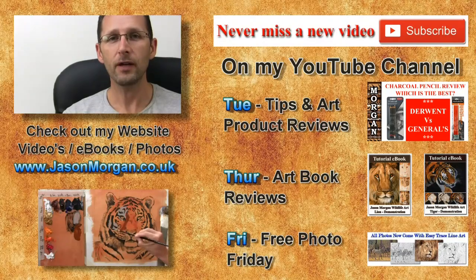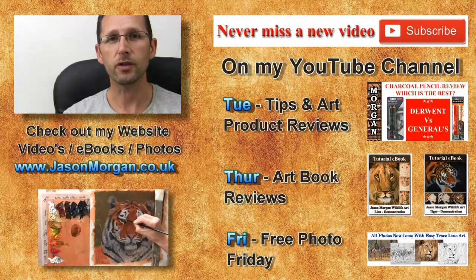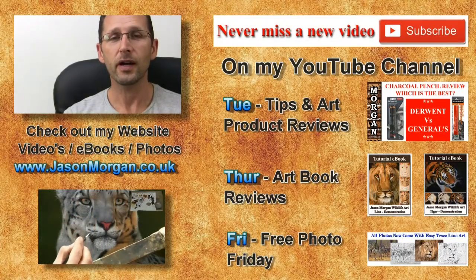If you've enjoyed this video, you may like to go over to my website jasonmorgan.co.uk. There I've got lots of full-length feature videos on techniques and tips, ebooks, 800 reference photos, the new easy trace line art, and much more. Also on YouTube: every Friday I've got free Photo Friday, every Thursday art book reviews, and every Tuesday it's tips and art product reviews. Don't forget to come back soon!